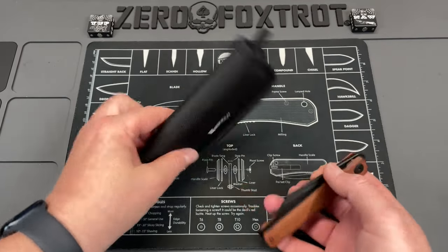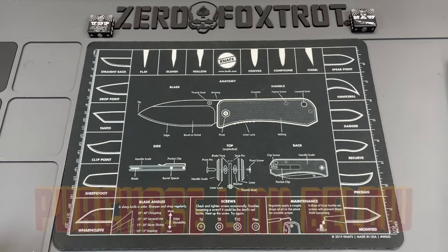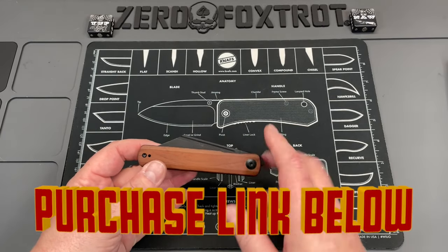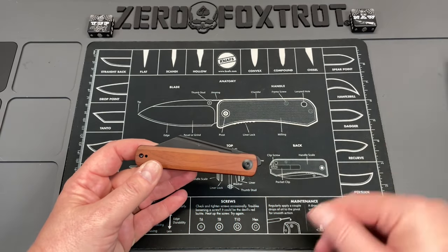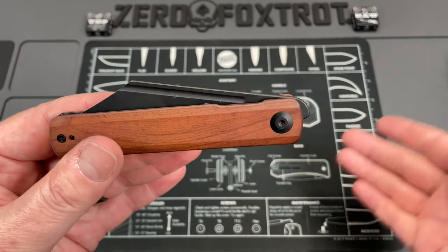Let's go ahead and take a look — this is the SenCut Bronte. This came from Jared and I got to tell you, it's just not a knife for me. I'm going to tell you there are some good things about it, and then we'll talk about the stuff that makes it not a knife for me, but it's based on my opinions, like I said in the intro.